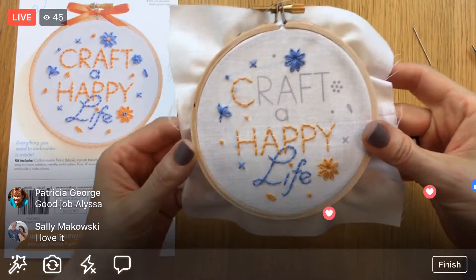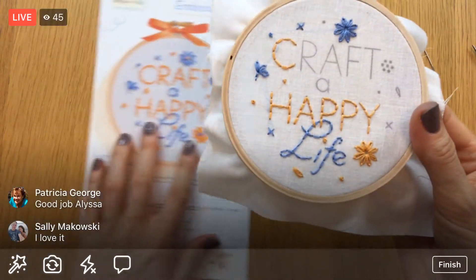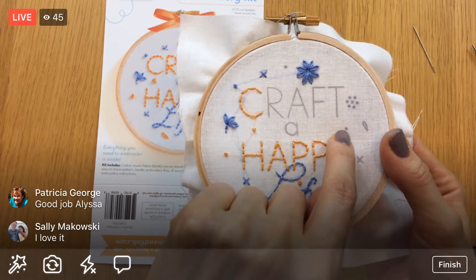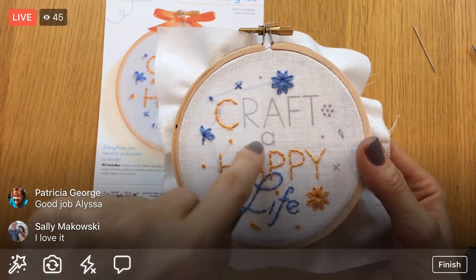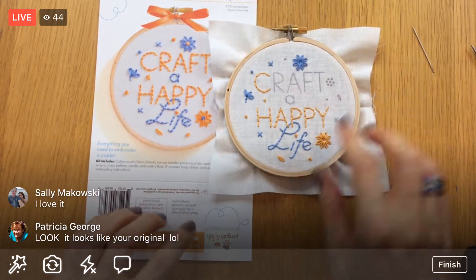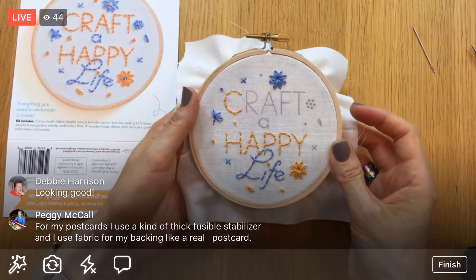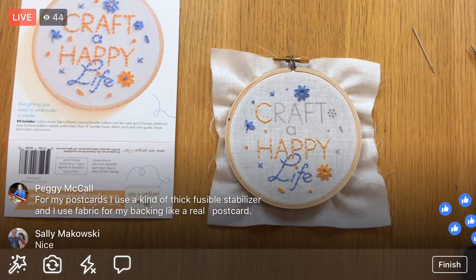I'm going to use a hot glue gun on Friday for framing it up in the hoop — so if you want to do that, make sure to have one available. We still don't have the little center dots in the flowers — we'll add those tomorrow. For orange, we just have the dot, 'raft,' these two dots, the French knot, and the rest is blue. The letter A is blue, plus this cluster of French knots. It's looking great!